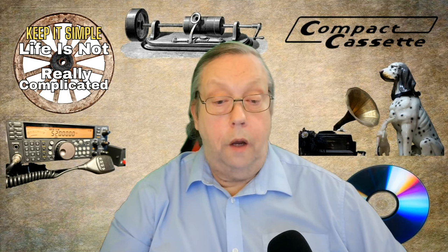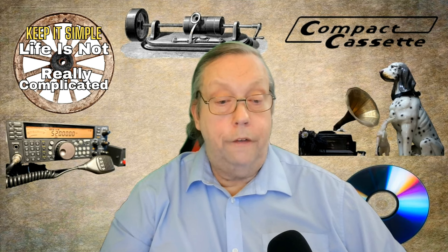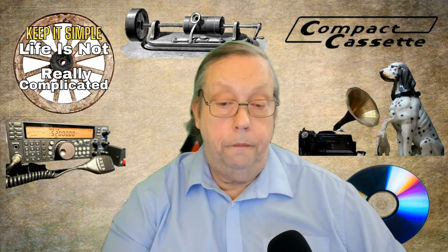And that's it — those are the six types of cassette tapes. Thanks for watching. Don't forget to subscribe to my channel for more interesting videos like this. Bye-bye.